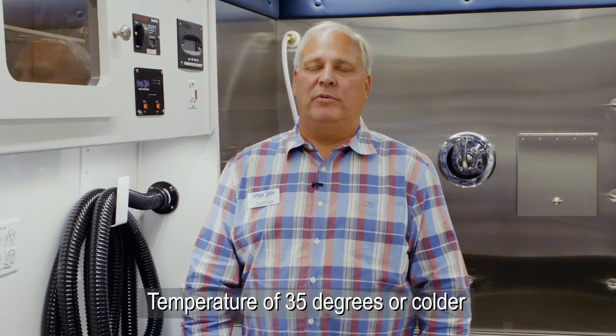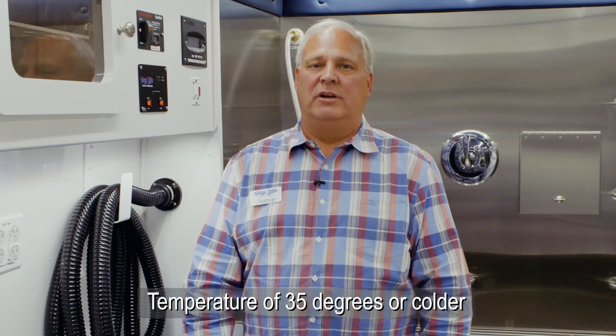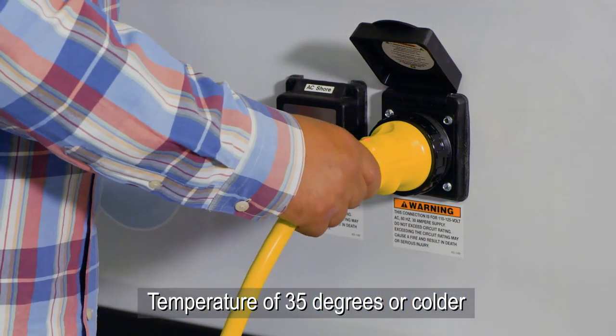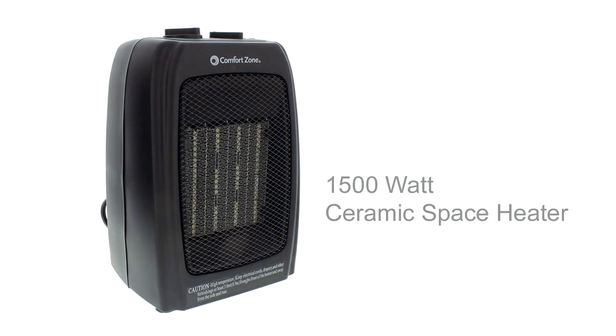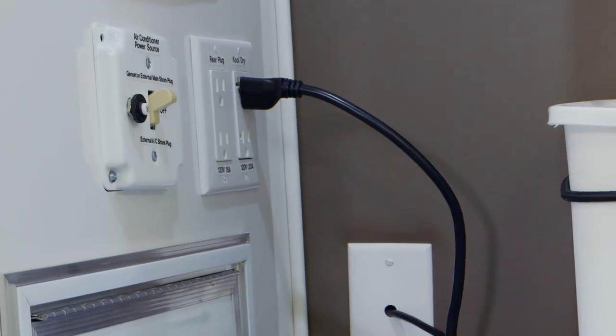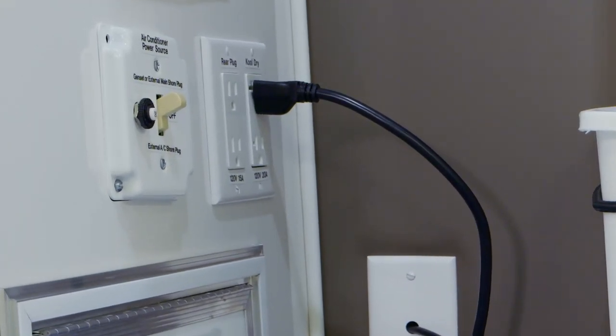On all Wagon Tails units during the winter months, to prevent freeze damage to the vehicle, you will need to plug in your main shore cord to the vehicle and install a 1,500 watt electric heater in the back utility area, plugged in to the outlet labeled rear plug. That will be set on its highest, hottest setting.